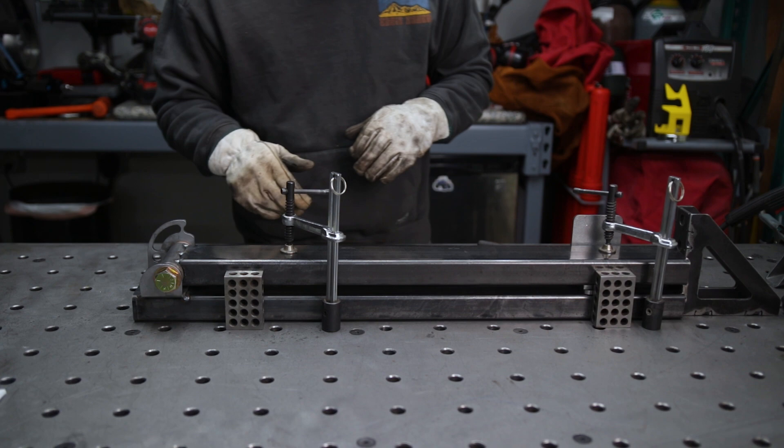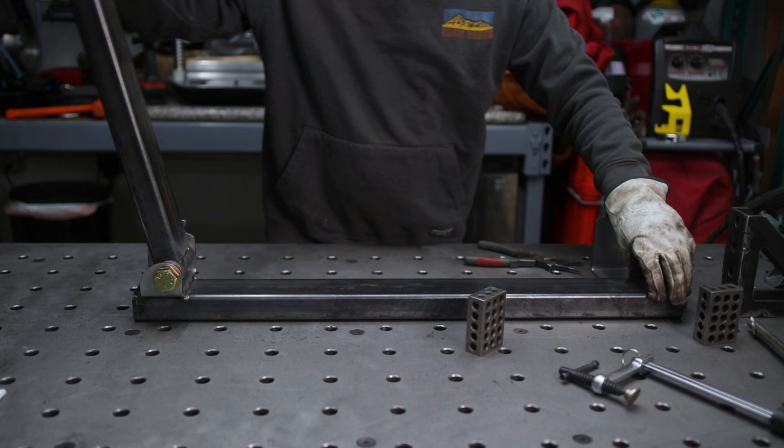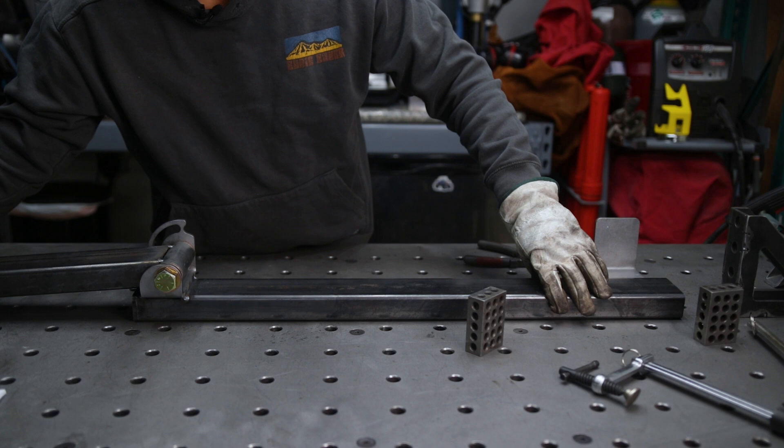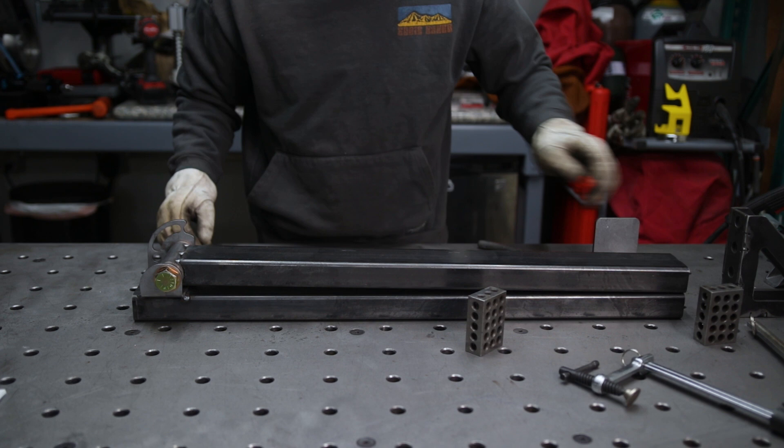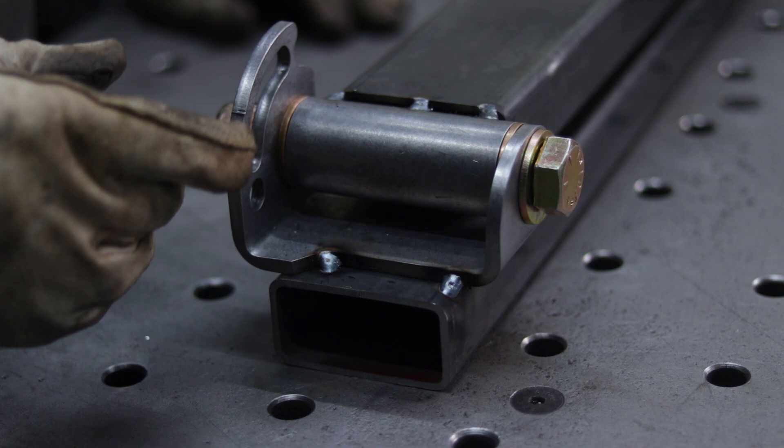The arm is now swinging open and closing. That completes the fit-up for the hinge bracket.